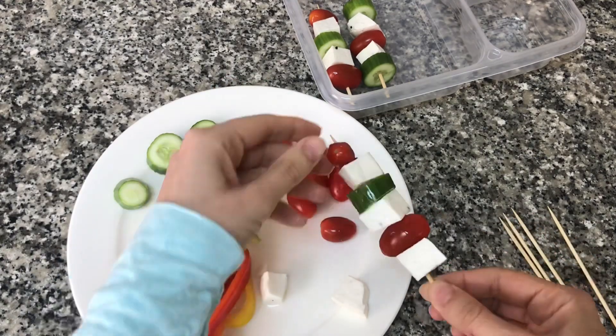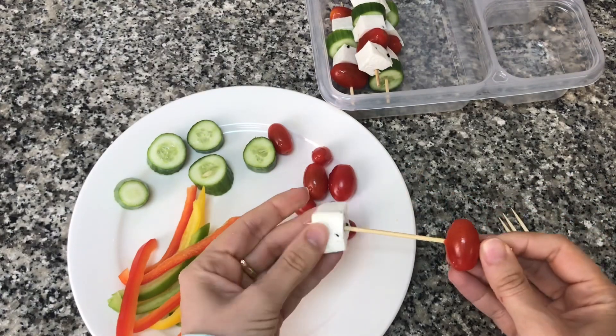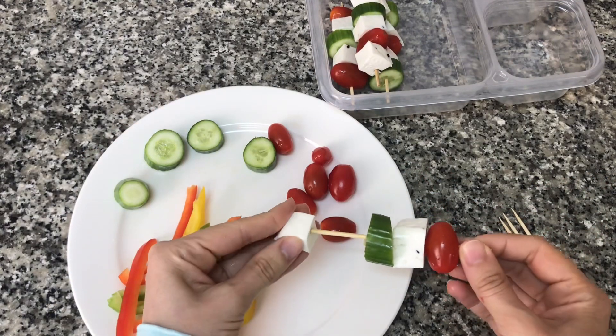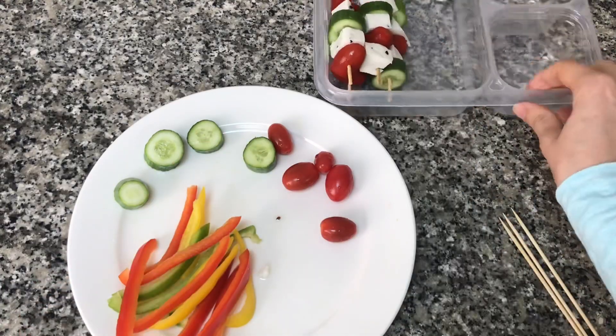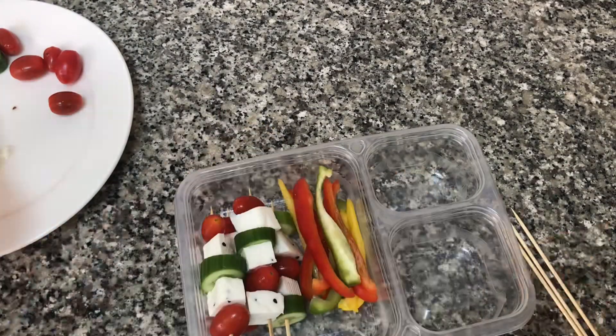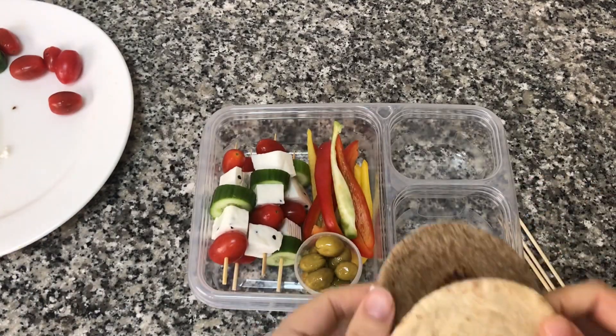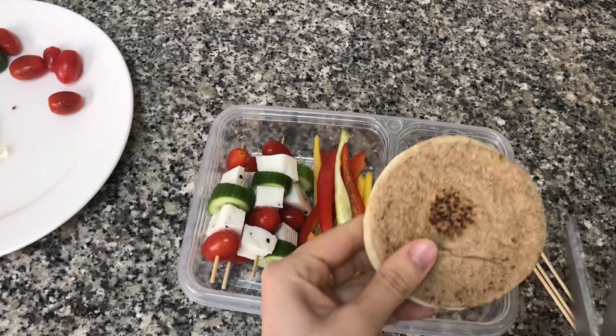You could also swap out the vegetables — you could use some carrots or bell peppers. This is a real fun way to get your kids to eat their fruits and vegetables. On the side I'm going to put some colored bell peppers and a little thing of olives.